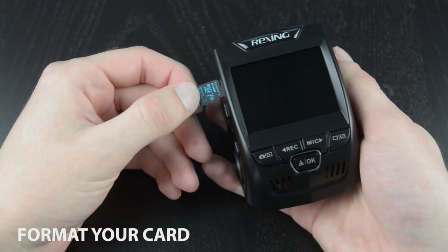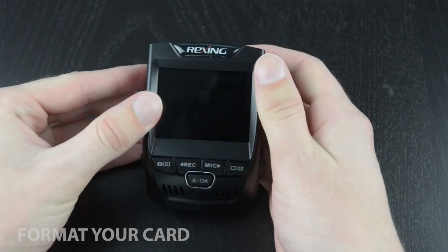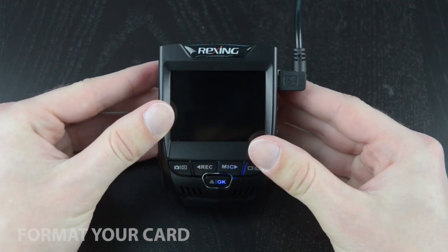With the dash cam containing your microSD card, the first thing you're going to want to do is format the card. Doing this will clear all the files off the card, so make sure you've backed up any important files beforehand.